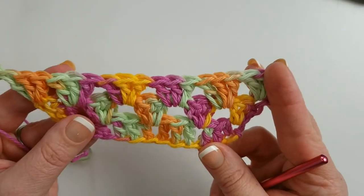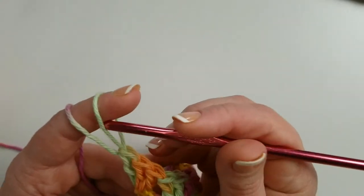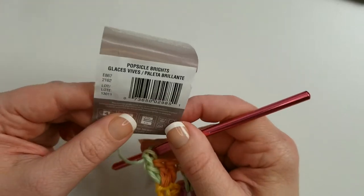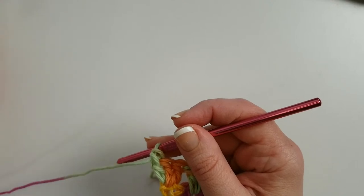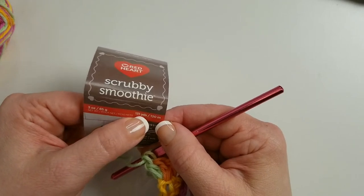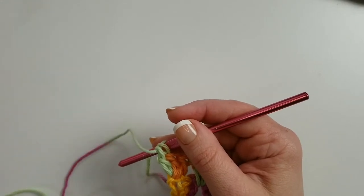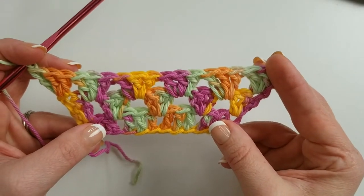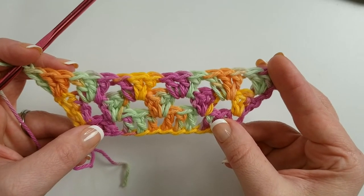That's what it should look like after row three, and row four is completely the same. You're working between each of those groups. This is Red Heart Scrubby Smoothie in the Popsicle Brights colorway. This is definitely a one-skein pattern — it only uses about 40 yards, and there are 131 yards per skein, so you can get at least three cloths per skein. Great for gifts — you can tuck them into baskets, just a lot of fun for Easter. Now I'm going to skip row four for the sake of time and move on to row five.